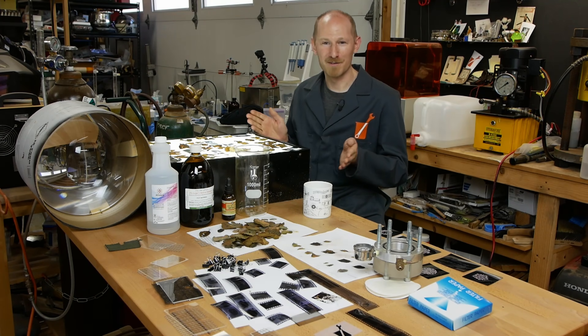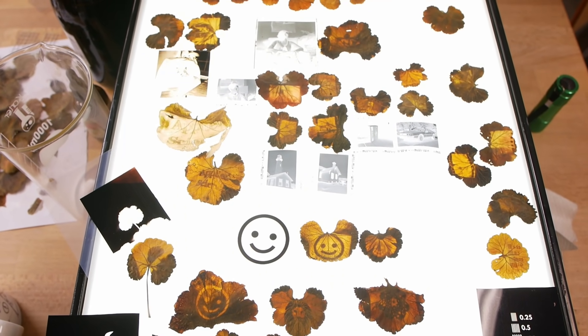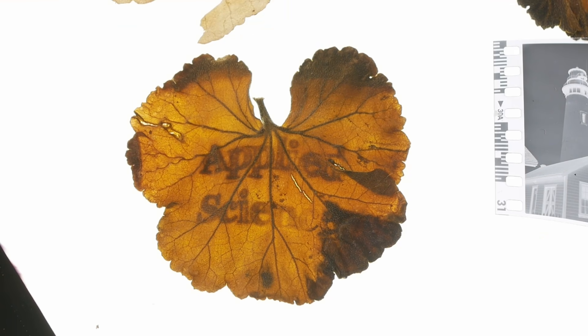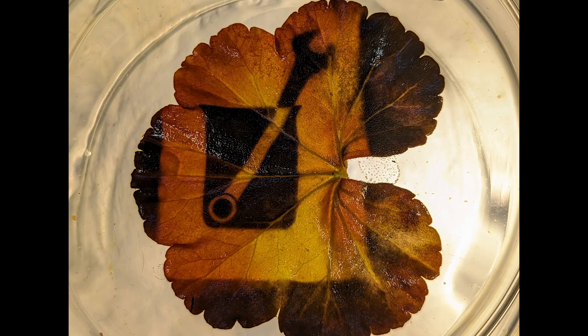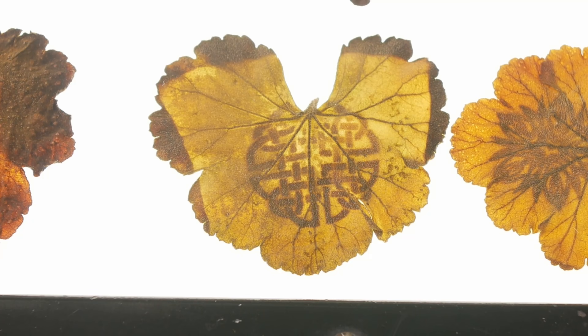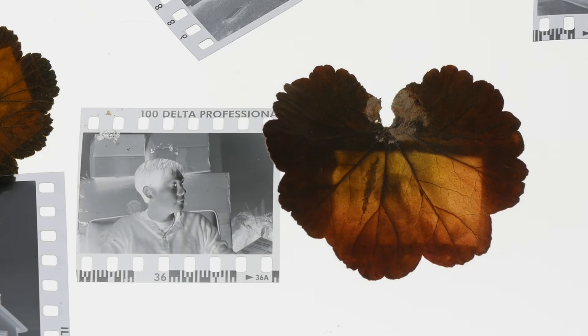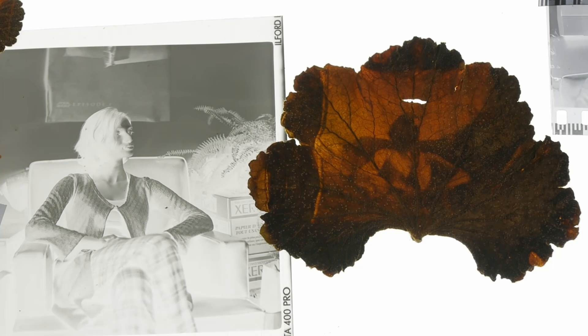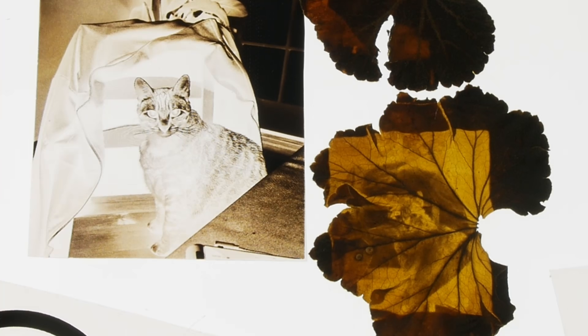I started off at what I call level one difficulty, which is printing out line art on your printer and using that as a photo mask to make these leaf prints. I noticed that you could get really, really good resolution — when the leaf dries, it shrinks and you get a resolution boost. I also did some gradation tests and realized we could reproduce an image with grayscale if you control the exposure well enough, and moved on to 35 millimeter film negatives and printed images using grayscale or half-toning. I call that level two difficulty.